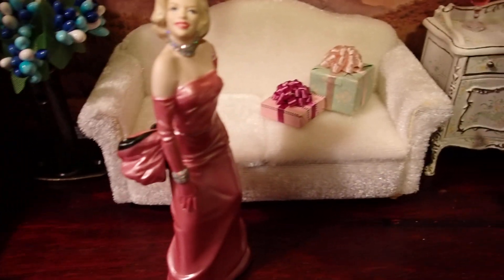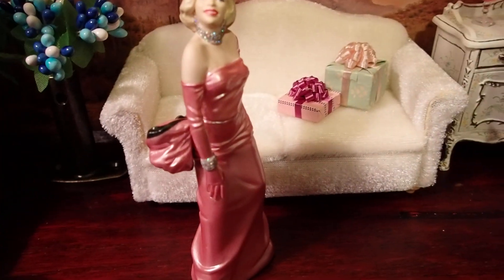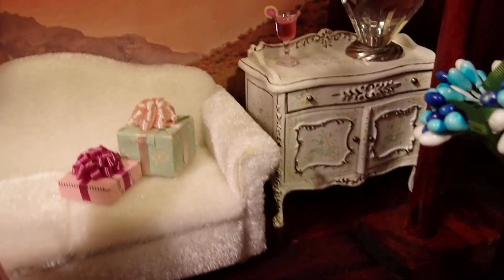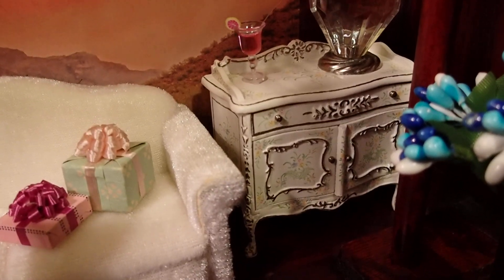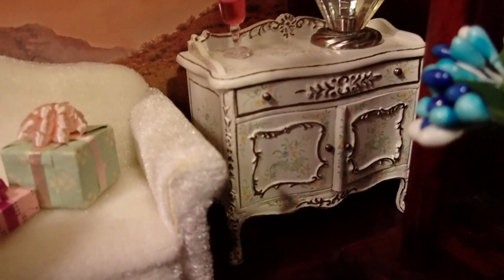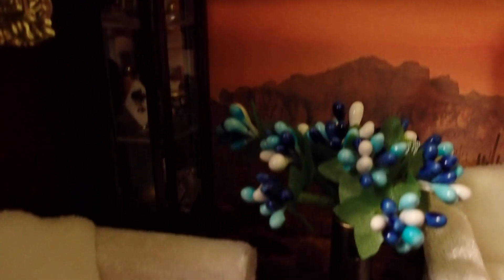We have furniture from the Earth and Tree Dollhouse Store in New Hampshire. I also have some pieces from the Guild Show miniature event that I went to in September. This is one of the pieces there, along with the drink that's on top and that corner piece right there.